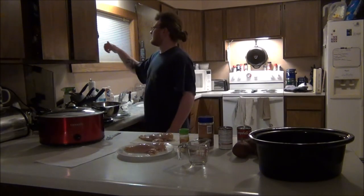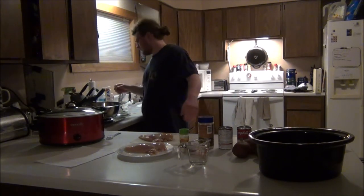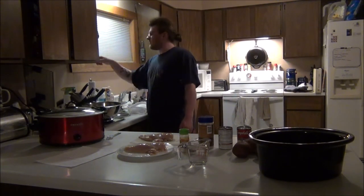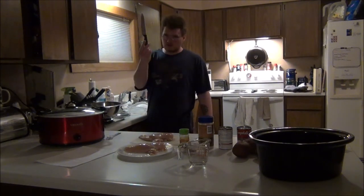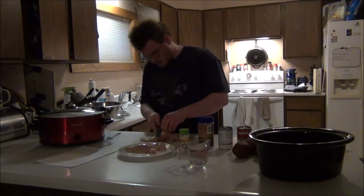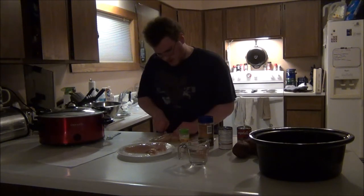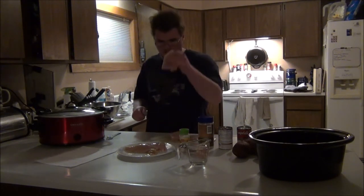The next thing you are going to do is get either a fillet knife or just a regular knife. Since I cannot find the regular knife, I am going to use this, which should work just fine. What you are going to do is cut off all the excess fat. And since these are huge pieces, we can cut them in half.